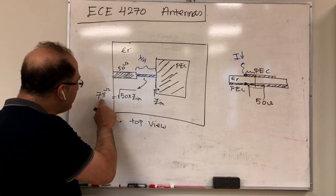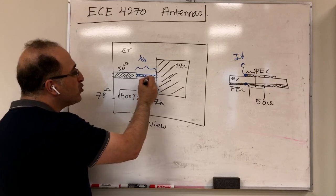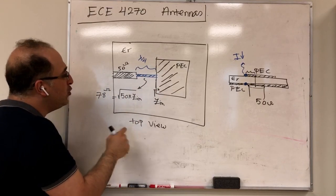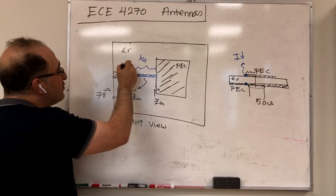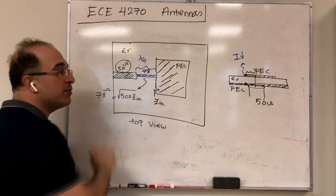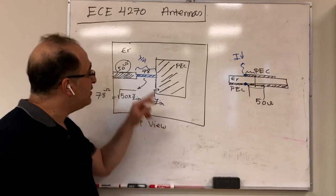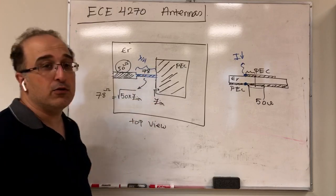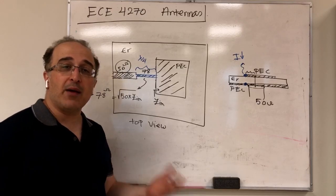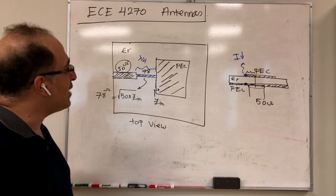To achieve 78 ohms, you control the width of the transmission line — a narrower line gives higher characteristic impedance. Going from 50 to 78 ohms means making the line thinner. One limitation is that if Z_in is very large, the required transformer width becomes very thin, potentially causing fabrication tolerance issues.